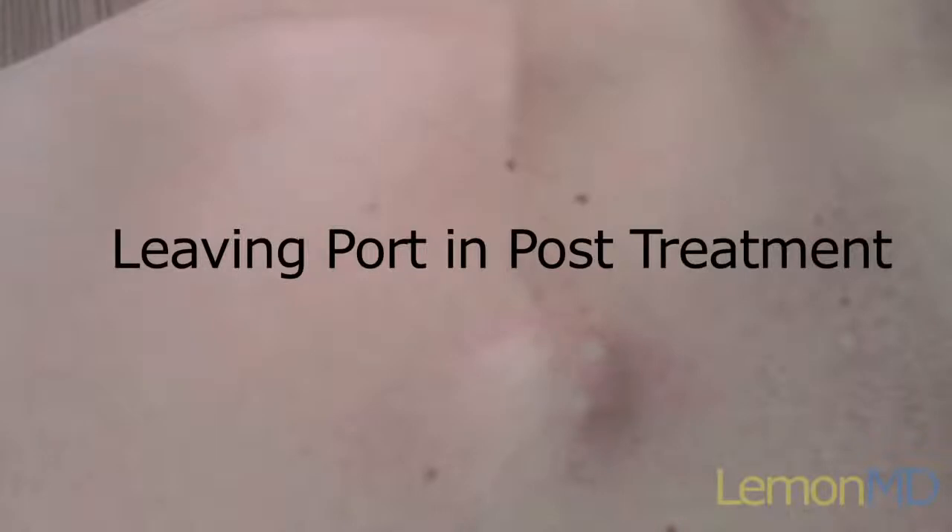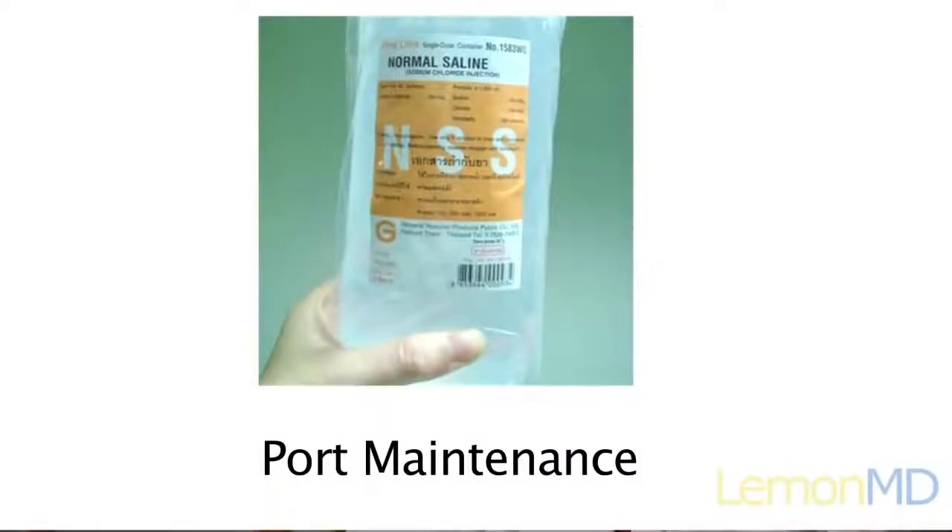If a portacath is going to be maintained after the completion of cancer treatment, it needs to be flushed once a month to prevent blood clots from forming in the catheter.